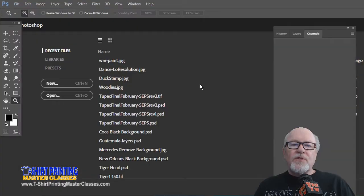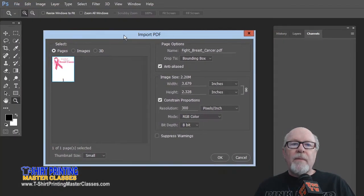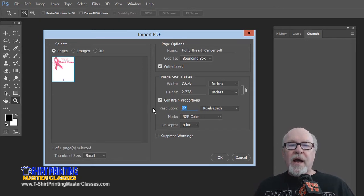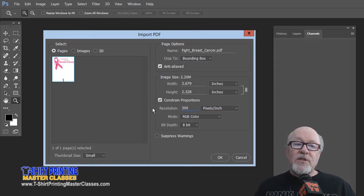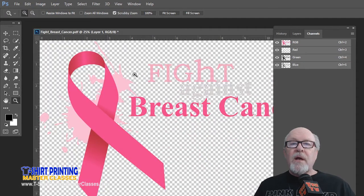We're back to opening up the fight breast cancer file from earlier. We open this file up and we made sure to uncheck anti-aliasing and change the resolution. The default resolution in Photoshop is 72 dpi — once you change it in one of your files, Photoshop remembers it, unless it loses its preference file. Let's make this 300 dpi, 12 inches — t-shirt size — and leave anti-aliasing checked this time. We'll say okay.